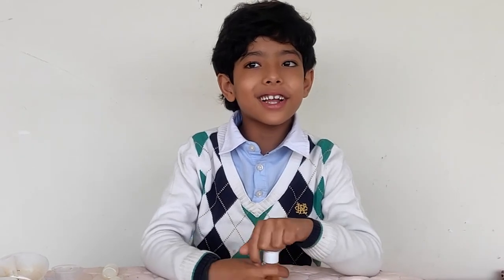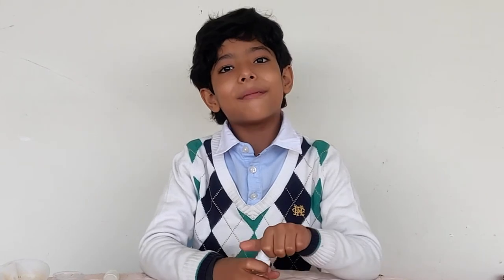I hope you like my video and don't forget to subscribe to my channel and like all my videos. Bye bye, meet you in the next experiment.